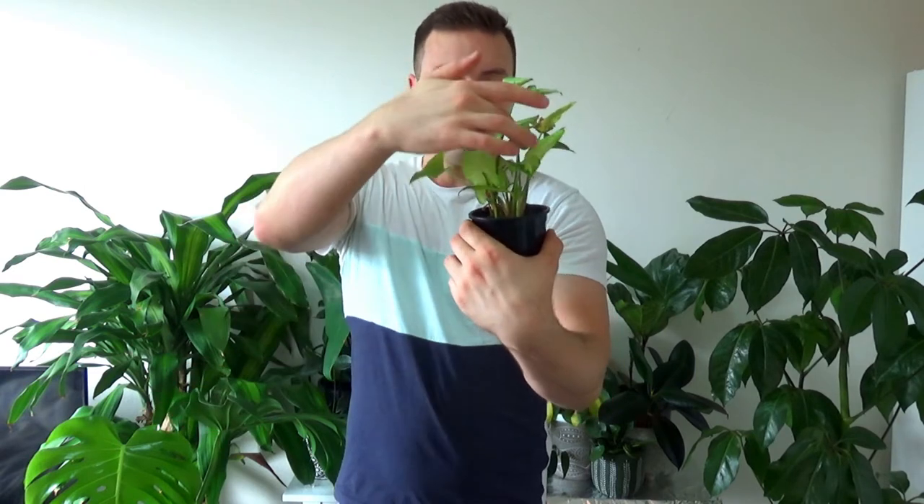Another type of vining plant: the syngonium. Syngoniums come in a few different colors — the propagation is very similar to the pothos. You cut below a node, pop it in some water, allow roots to grow, and pop it in soil. This one is a cutting I've grown from my mother plant which I have outside. It's grown quite a bit — originally it was about three or four leaves when I potted it up, and there's all this new growth popping up now, so it's doing pretty well.